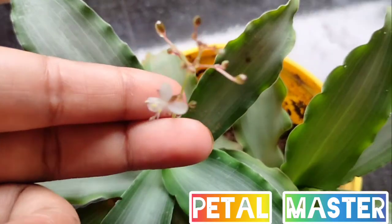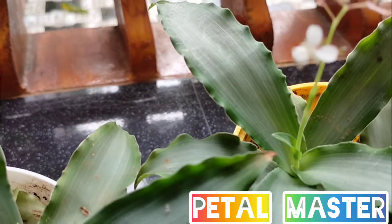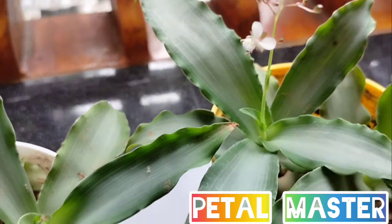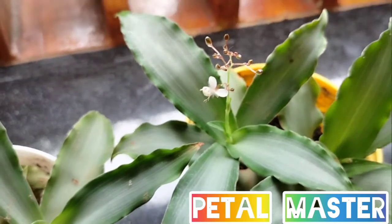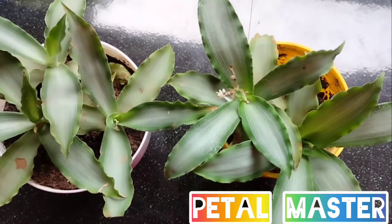It is a little bit of a flower, but it is not a flower. It is a very beautiful flower. I have never seen the flower in my plant — this is the first time.